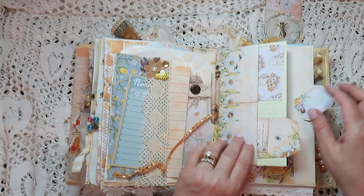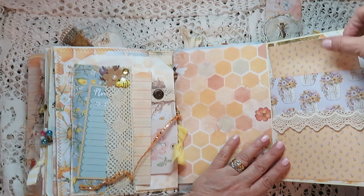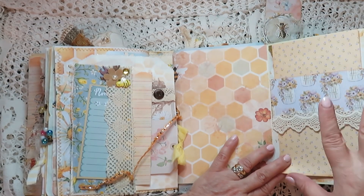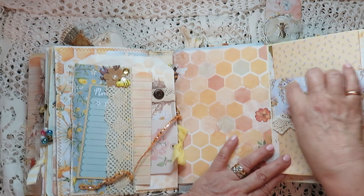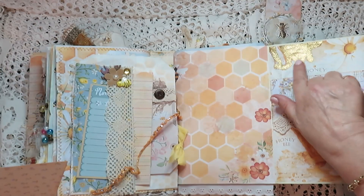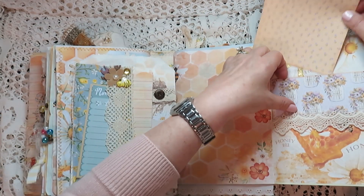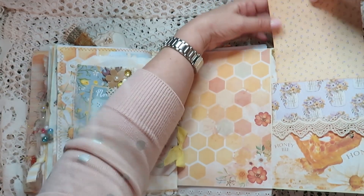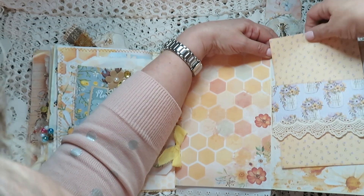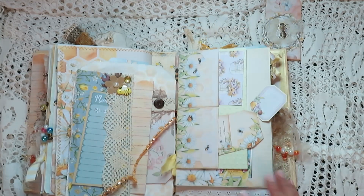Another one of these laminated pouch things that I will show you. And then this also opens that way so we have a big photo mat here — photographs can go here and here. I also did some glazing on here as well and it looks quite beautiful. There's a lot of work in this, but then we all do lots of work in our journals, don't we.